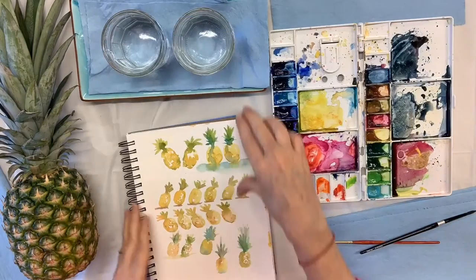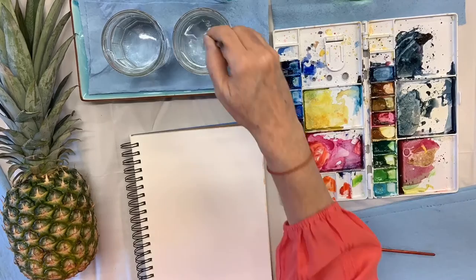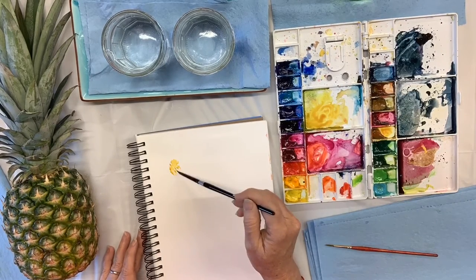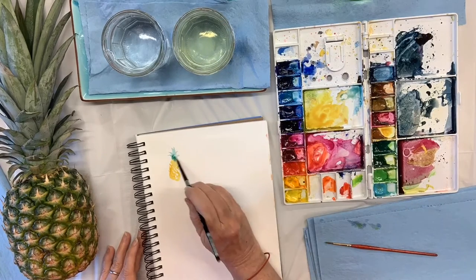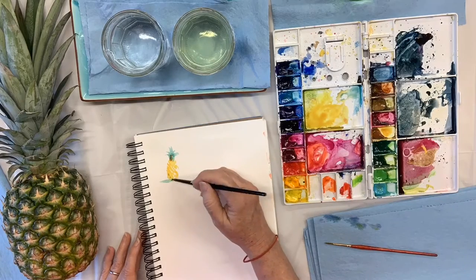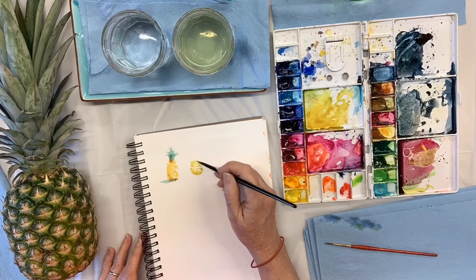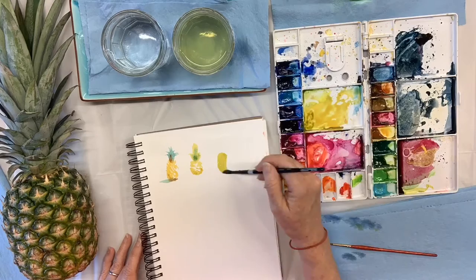Hi, everybody. For day three of our pineapple challenge, I decided to paint some tiny little warm-up pineapples. I just got out a smaller journal and a smaller brush and started painting. I have no idea what I'm going to like, so I'm letting myself have a really open mind, and I'm just exploring different colors.